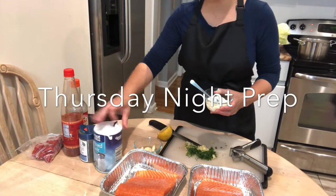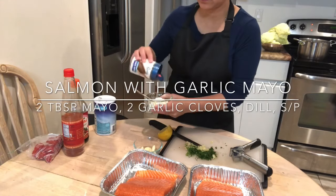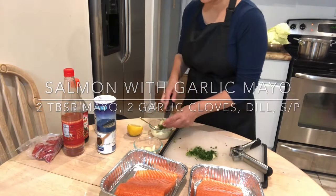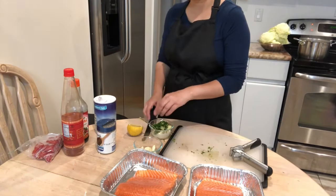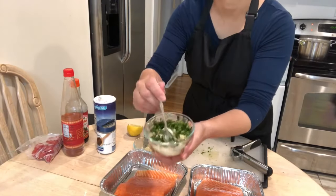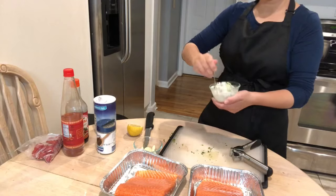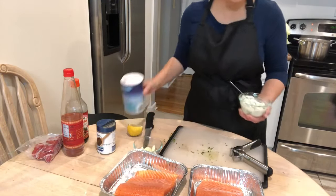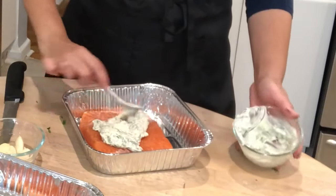On Thursday nights is when I do most of my marinations and little preps — I just marinate everything and put it into the fridge. So today on Thursday night I'm going to be doing my salmon teriyaki and my salmon with mayo and garlic dill dressing. It's very simple to make. All I do is take two tablespoons of mayo, some dill, crushed garlic, salt and pepper, mix that all up and slather that onto the salmon.